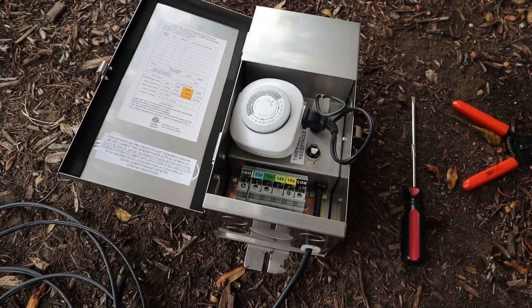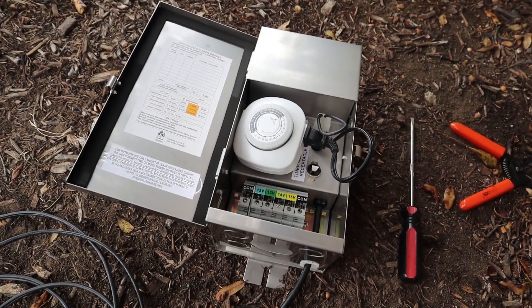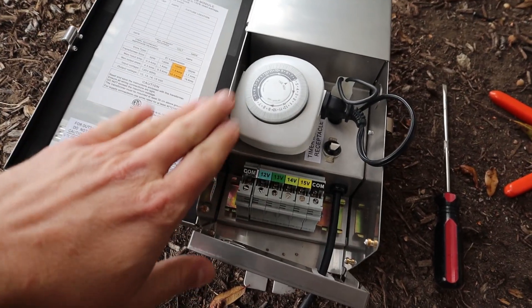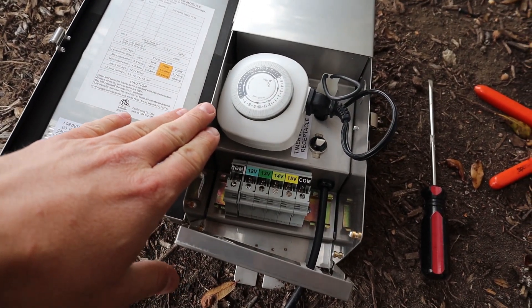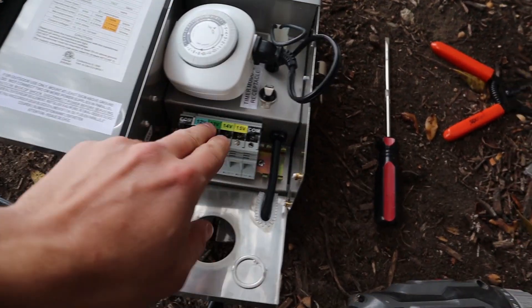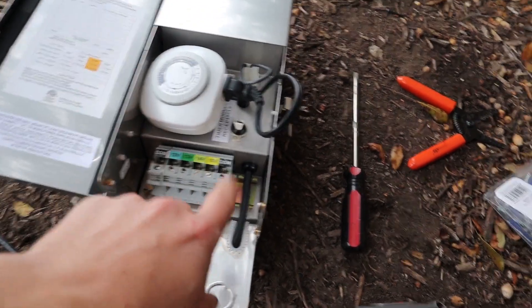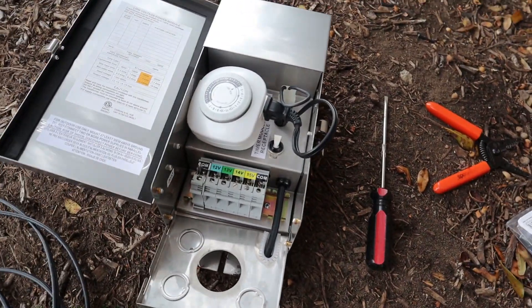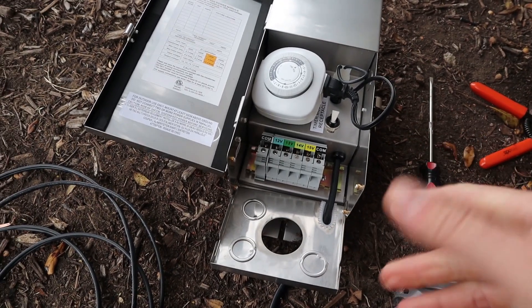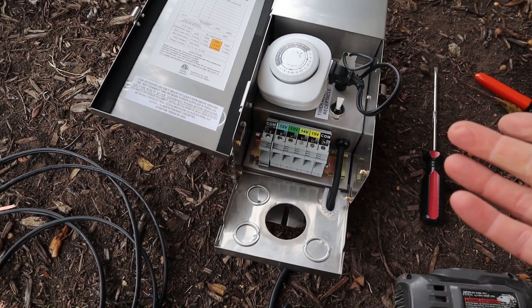In this video I'm going to go over how to install this transformer. Professional transformers are most often identical or similar to what this looks like — where the timer is, this piece comes down, you've got where the wire goes, you've got the switch. I'm going to go over everything you need to know about this transformer, how to wire it up, and then what you would have to do to mount it.